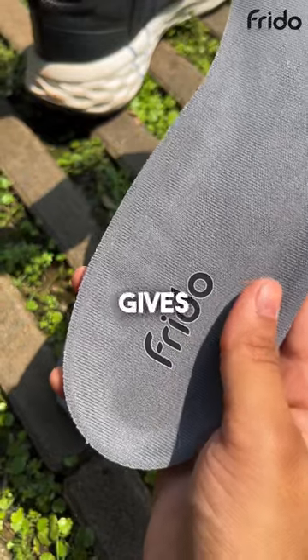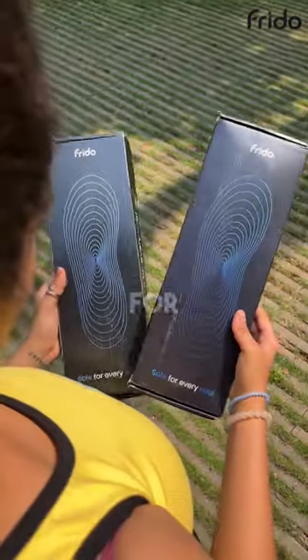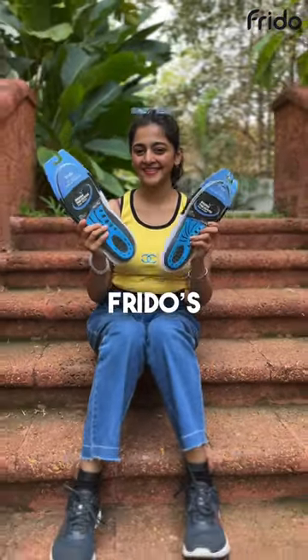All combined, they give you what it takes to go the extra mile. I genuinely felt so comfortable using these insoles that I bought two more pairs for my other shoes. If you've struggled with foot pain just like I have, you should definitely give Frido's insoles a try.